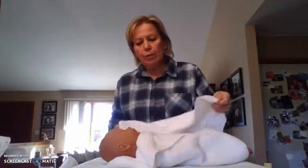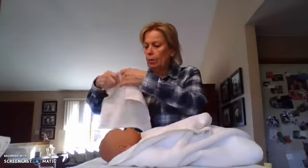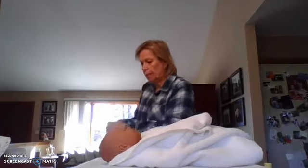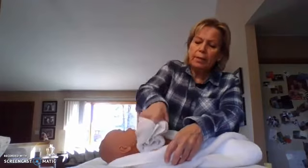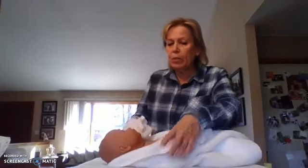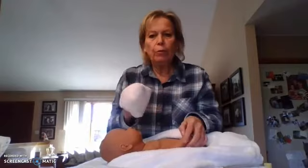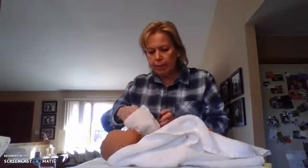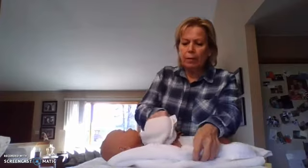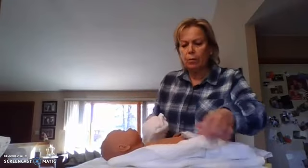Now we're going to do the arms and the trunk, and again we're going to keep this baby warm. Underneath the neck is where a lot of that vernix is going to accumulate. If there's too much and you can't get it off, leave it on. In the creases — the axillary, the elbow — there might be vernix. Pat and get each arm, axillary, creases, and hands. Then we'll get the trunk, including the abdomen, staying away from our umbilical cord.